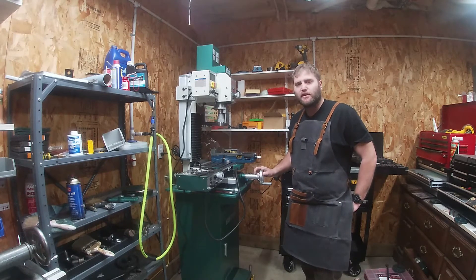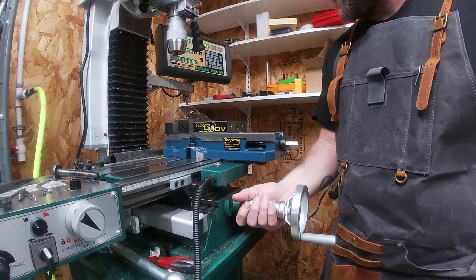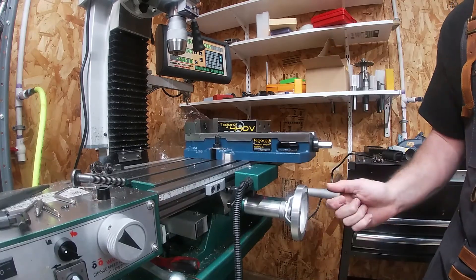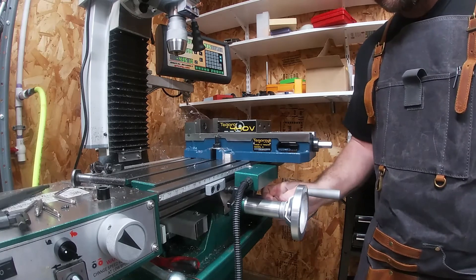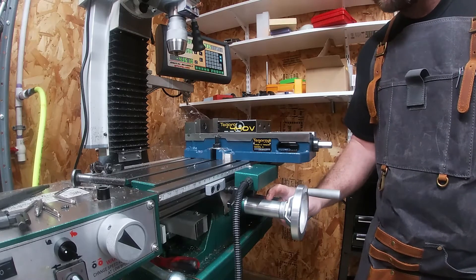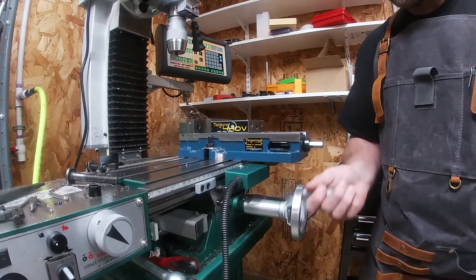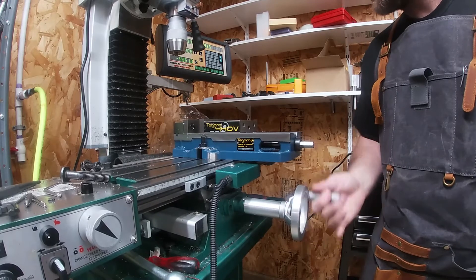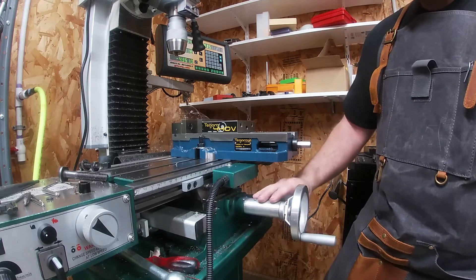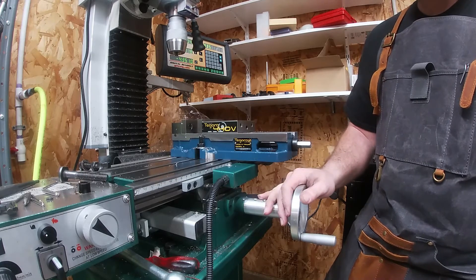I'll bring you in a little closer to show you what I'm talking about. You can see here that I have made myself an extension for my y-axis handle. I gave myself a little extra room so I wasn't busting my knuckles on anything. But if this extension wasn't here, I would have lost about two and a half to three inches of y-axis travel. On a machine that doesn't already have a lot of travel, losing a third of your y-axis travel just to have a power feed is unacceptable.